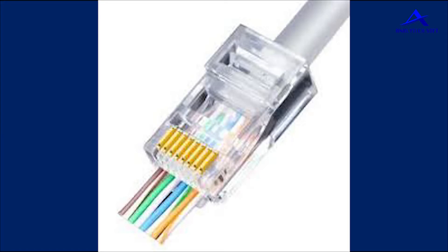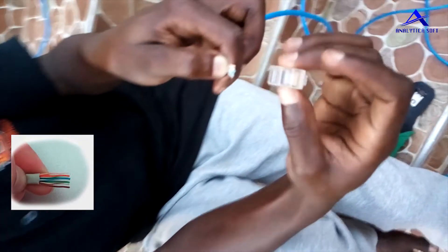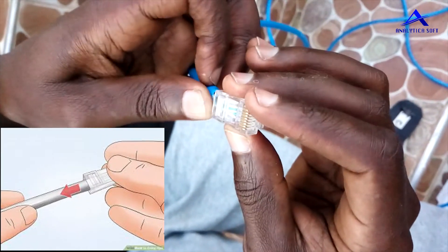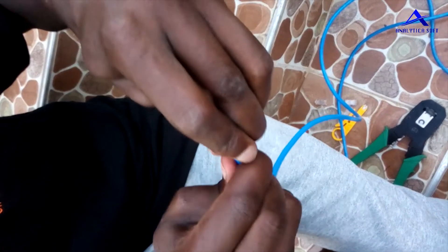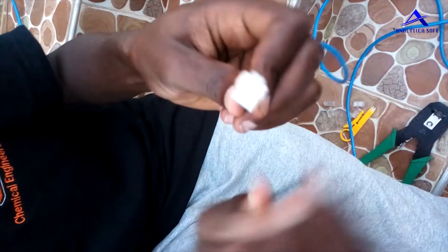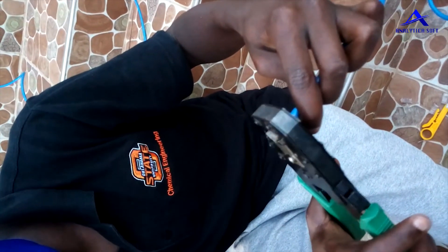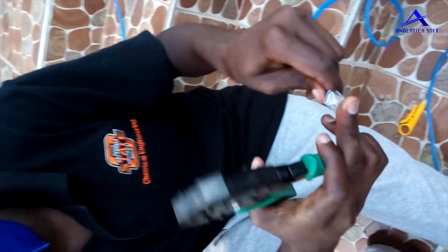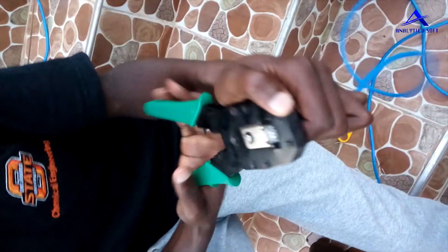Some RJ45 clips allow wires to go past their ends — this is what you will see in the video demonstration. With the wires aligned in the correct order, insert them into the RJ45 and slowly but carefully push them inside. Make sure each wire enters its correct position. Once done, pick your crimping tool and use the correct part of it to press the RJ45, ensuring the wires are crimped into the connector.